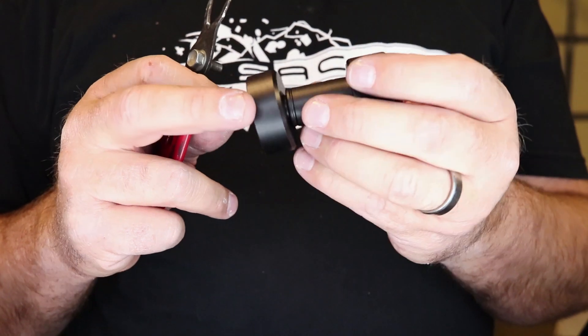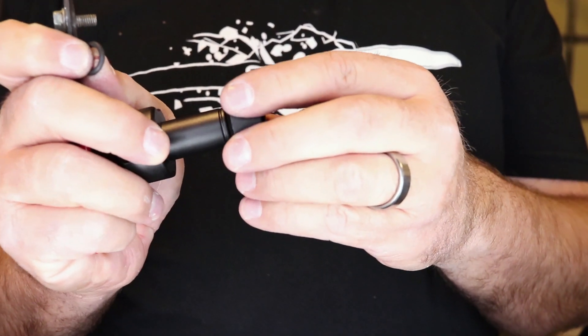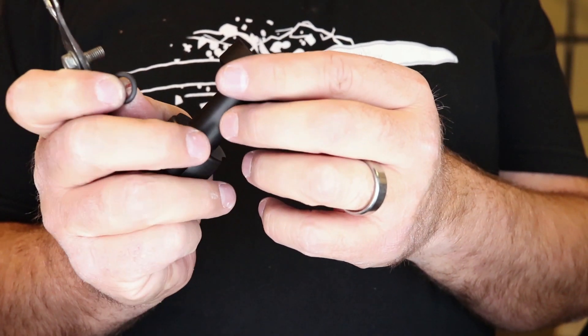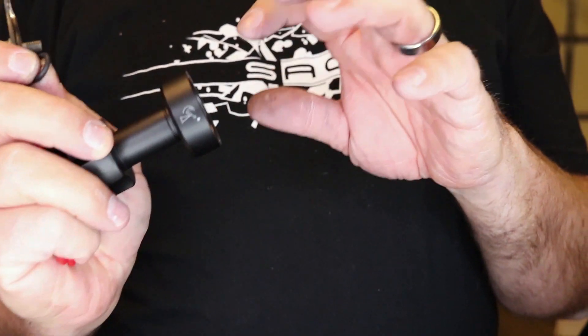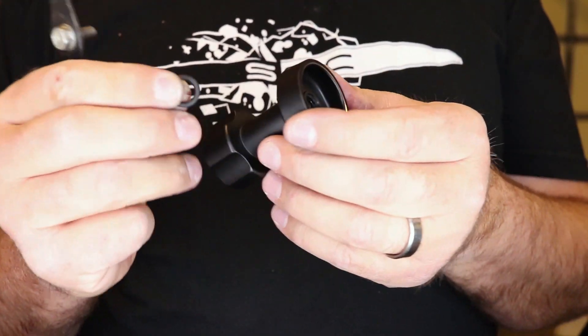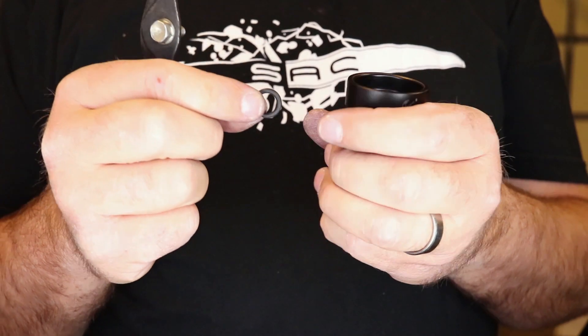The half ball I purchased came with this handle, but the head was pretty loose — it was either locked in fully tight or way too loose. So if you take an O-ring and slip it in here, it gives you a little more intermediate control.